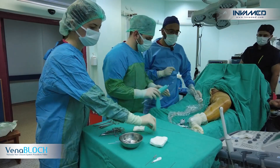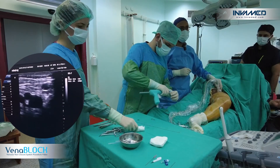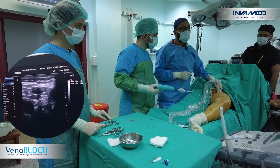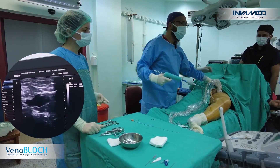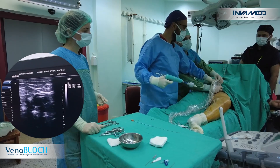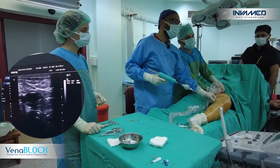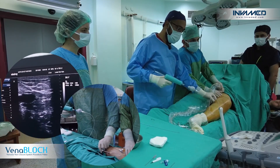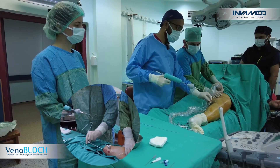We will deliver two shots through the saphenofemoral junction without any movement. Before taking it out through the distal end, we will compress the femoral vein. Compressing the femoral vein now — two shots without movement through the proximal point — and then slowly we are withdrawing.